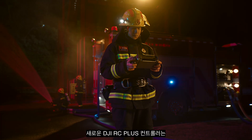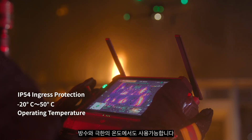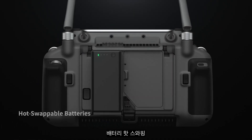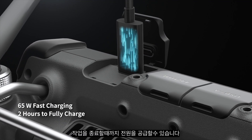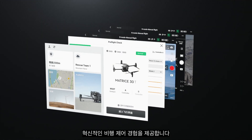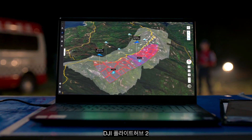The new DJI RC Plus controller is designed for enterprise pilots. It's waterproof and resistant to extreme temperatures, with quad antenna video transmission, 4G, battery hot-swapping, and 65-watt fast charging — so you can power through until the work is done. Pilot 2 features a reimagined user interface for a revolutionary flight control experience.